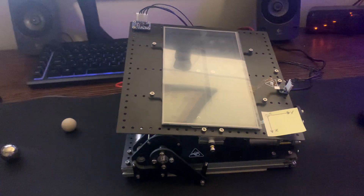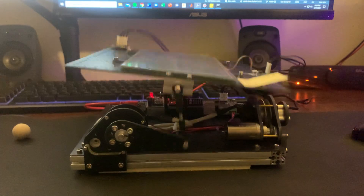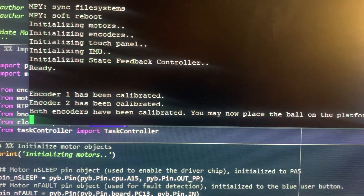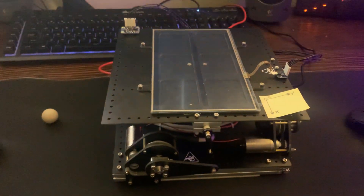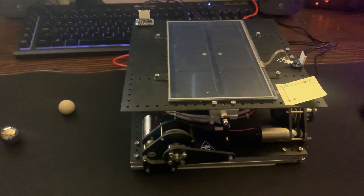I'm going to go ahead and start the system right here. You'll see it enters the calibration state and begins to level itself. Once it's leveled, it enters a standby mode where it's just controlling the position of the platform and nothing else.